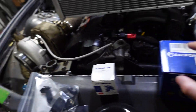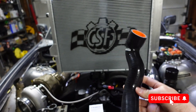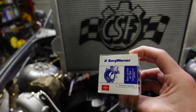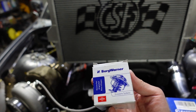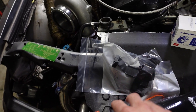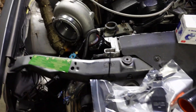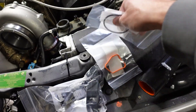We also have some hose clamps for the new Mishimoto silicone hoses. So Mishimoto hoses, CSF radiator. We have a new Borg Warner thermostat — I believe it's 170 or 175 degrees, a little lower than stock, so hopefully it'll open up a little sooner and help cool everything down. We also have the brackets to hold down the radiator, since I lost them a long time ago and was just using zip ties. So hopefully this will make it look a little less ghetto. And we also have the seals for the thermostat and housing.